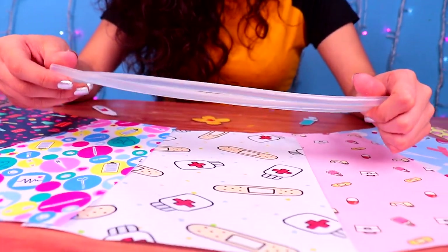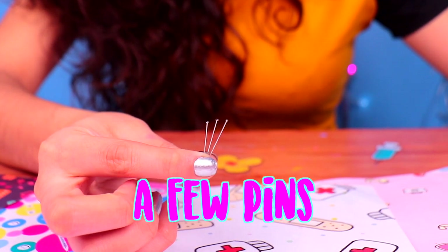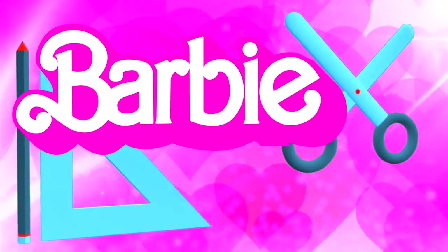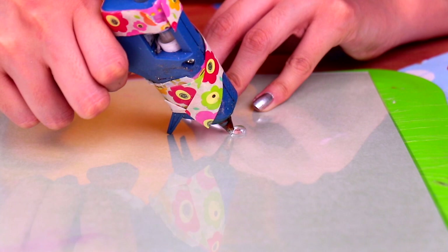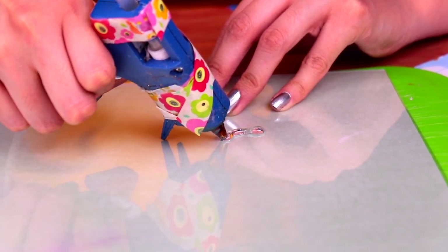For our next neat idea, we're gonna use a few silicone sticks like these ones, a few pins, and some acrylic paint. Let's get started! We're gonna make a cool stethoscope for Dr. Barbie! First, we need to make the shape with our glue gun and an acetate sheet.